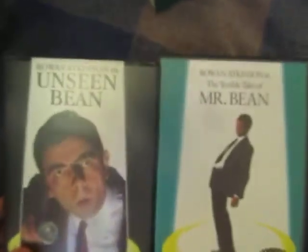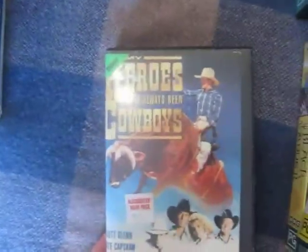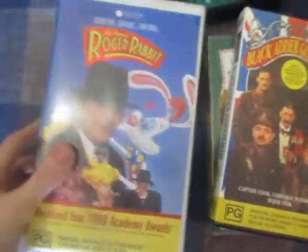Some old cassette tapes which were being given away for free: two Mr Bean tapes, two Black Adder tapes, The Heroes Have Always Been Cowboys — that looks like a good one — and Who Framed Roger Rabbit, that's a good one from my childhood.